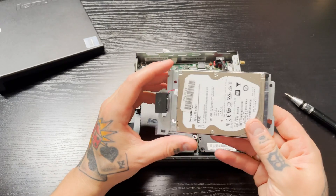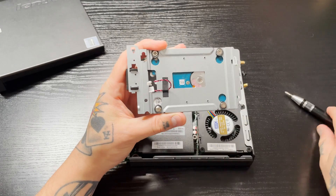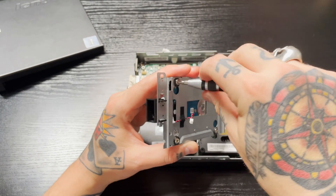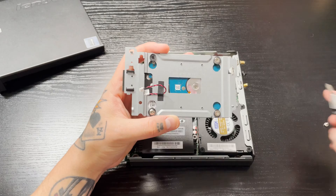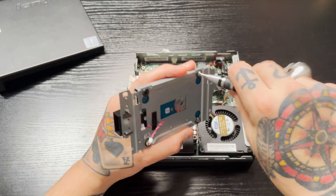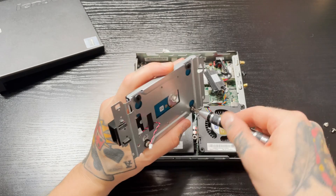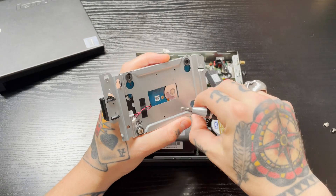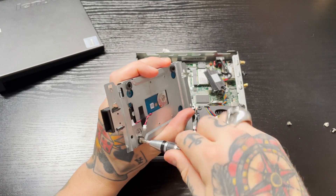The attachment is right here and goes into this piece right here, so just make note of that. Now if we flip the drive over, we have four screws right here that we're going to unscrew. You're going to have a little rubber gasket on them too — sometimes it stays in there, sometimes it comes out with the screw, so be prepared and don't lose it. Looks like this one stayed in place.